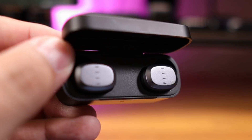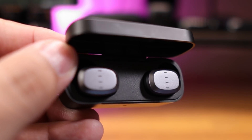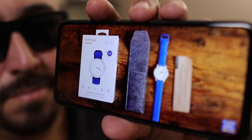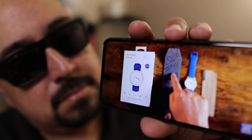First up, let's talk about the connection. These are running Bluetooth 5.2, using SBC and AAC as their connection codecs. As far as range is concerned, I got right around 37 feet or about 11 meters. As far as video latency or lag — whether watching videos or playing games — it's already minimal to almost non-existent, but they do have a gaming mode available in the app if you're looking for that functionality.